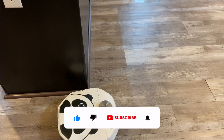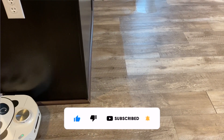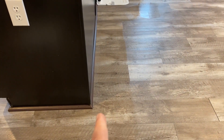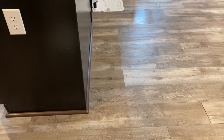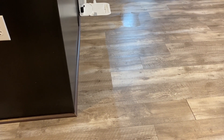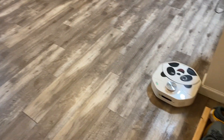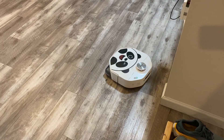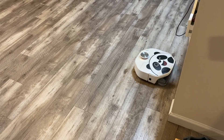One thing to note: you can see in this part it can't get super close to the edges of the baseboard — probably about an inch or so of space that it's simply not going to be able to mop, just because of the construction. There's no way to really get a mopping pad that far over. Just be aware of that. We'll let this guy go around and clean and then we will go over some pros and cons.